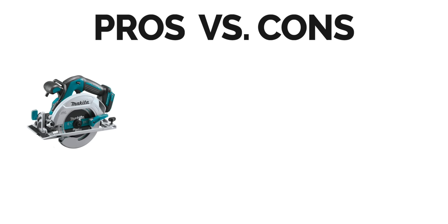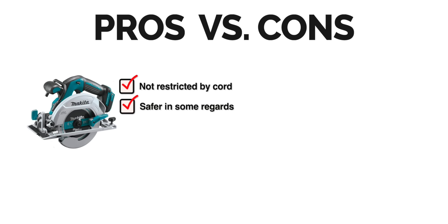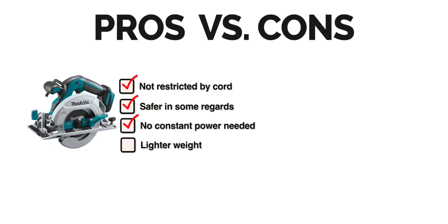Battery-operated saws are great because they're not restricted by a cord. It's safer since you don't have to worry about the cord getting caught on something or accidentally cutting it. They're great for locations that may not have power, and cordless saws are generally lighter, making them much easier to handle. The biggest con is the batteries themselves — you have to keep them charged, which may mean multiple batteries to get through the day. Batteries also need to be replaced, which is expensive nowadays, so maintenance on these saws is more than their corded versions.